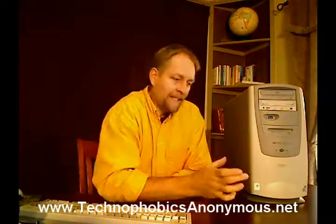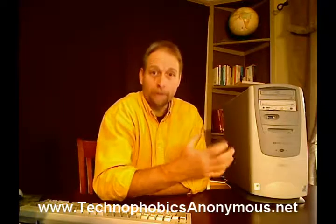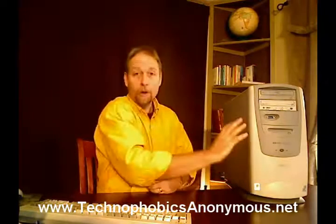That CD disk or DVD disk is what is going to have computer programs on it that you are then loading into your computer.